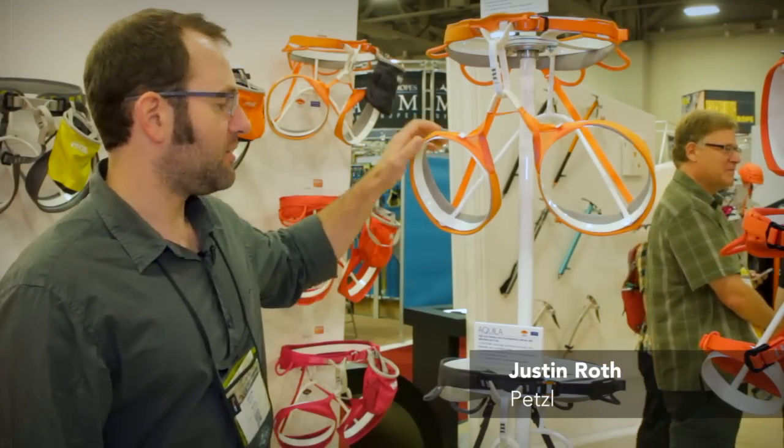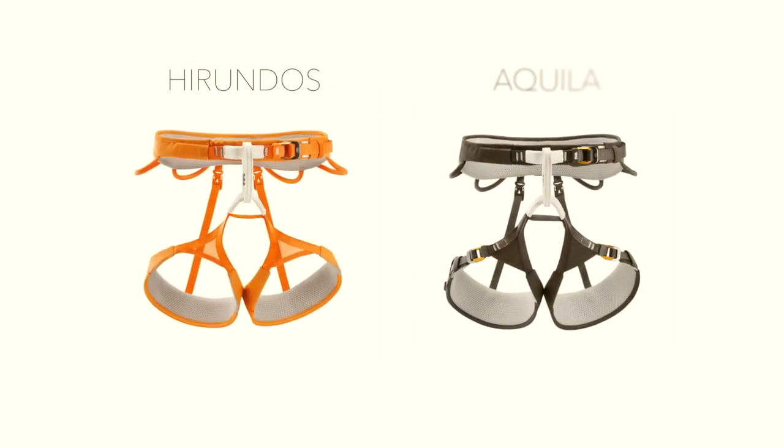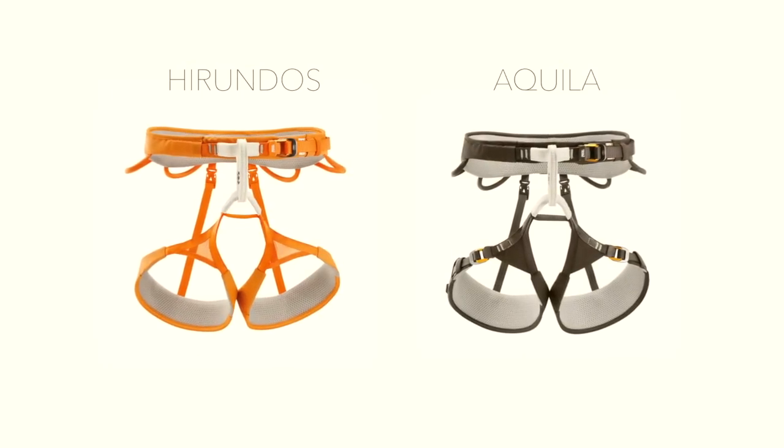My name is Justin Roth, I'm with Petzl. We have two new high-end performance harnesses: the Herindos and the Aquila.